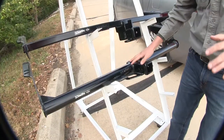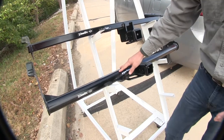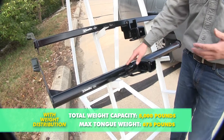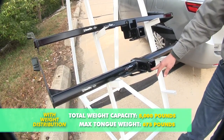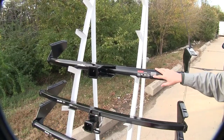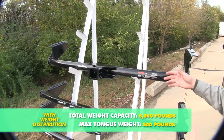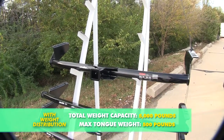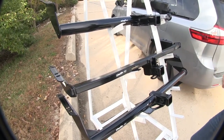Now if you're concerned about weight distribution, the Draw-Tite round tube at the bottom is going to be rated the best. It offers a maximum gross trailer weight rating of 5,000 pounds and a maximum tongue weight rating of 675 pounds. The Curt offers the same 5,000-pound max gross trailer weight rating with weight distribution, but only a 500-pound max tongue weight. The square Draw-Tite in the center is not recommended for weight distribution.